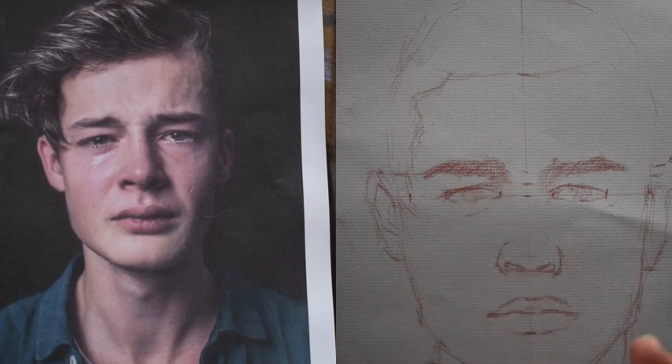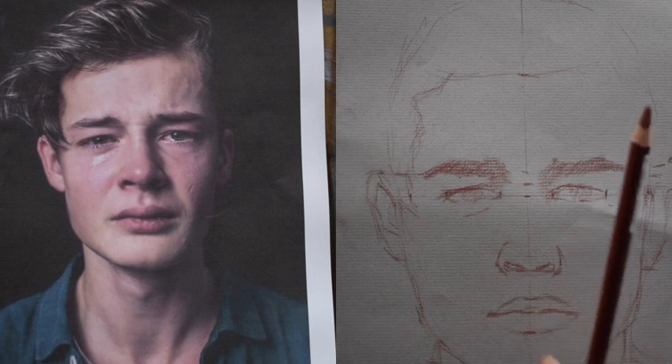Remember, this person has a scrunched up face, like they're crying, so I have to remind myself of that too.